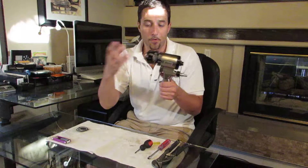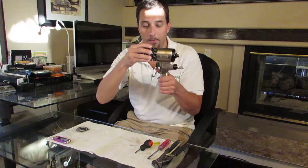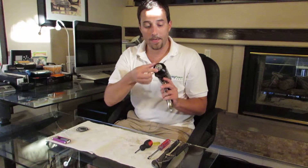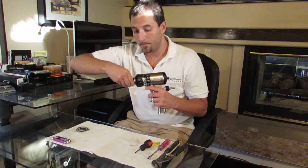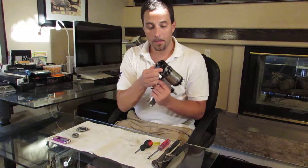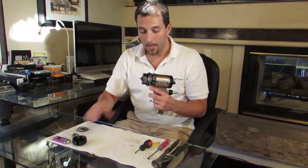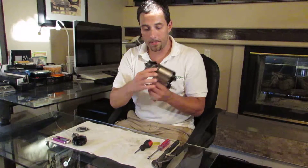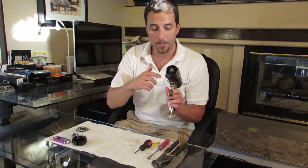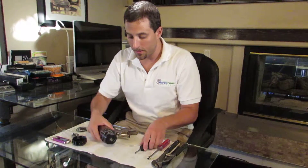If you're ever having a problem and need to replace an o-ring, there's a good chance it's right inside this area here. To disassemble the gun, first take the air cap off right here, then take off the retaining ring. After that, the side seal chambers are exposed — you can see them both right there: the A side seal chamber and the B side seal chamber.